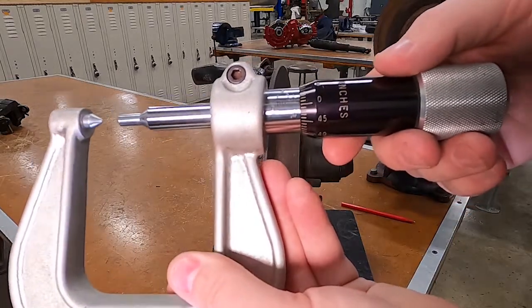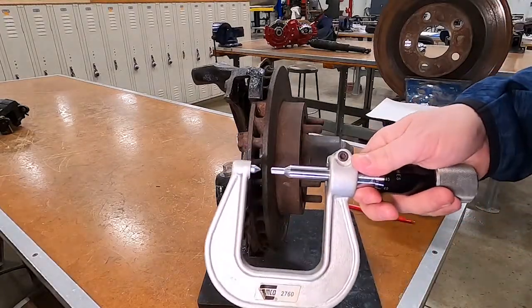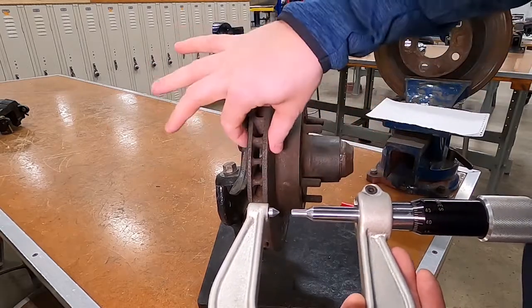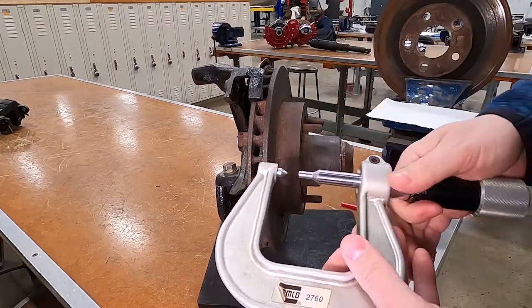That pattern continues all the way out, with a number and a line every two hundred thousandths. To measure the rotor — this is a vented disc brake rotor, and it's a hub style. This rotor is held onto the vehicle with bearings and a nut.